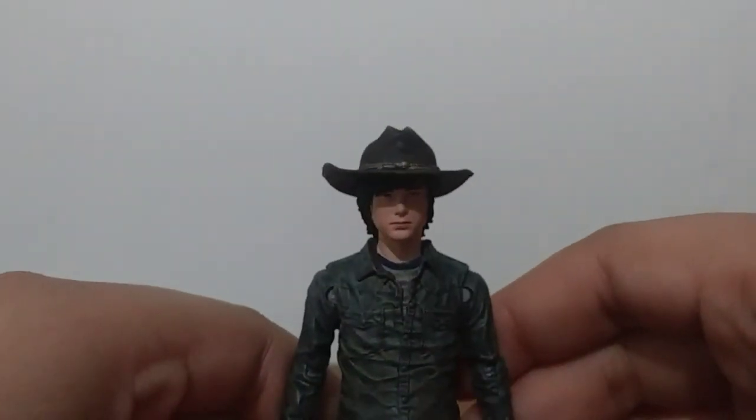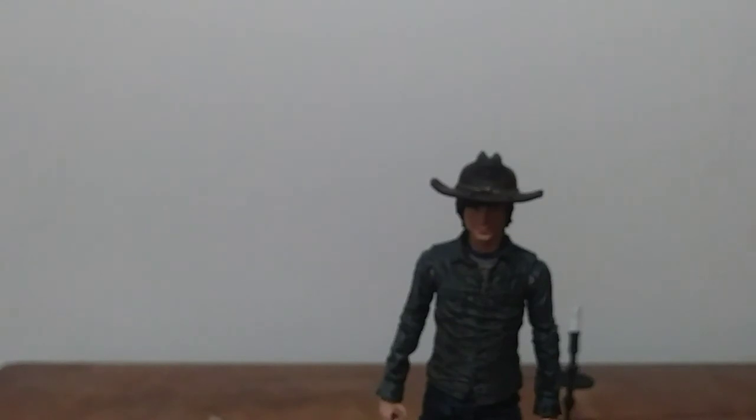So yeah, that is gonna be it for today guys. Thank you so much for watching and I'll see you guys in the next one — peace!